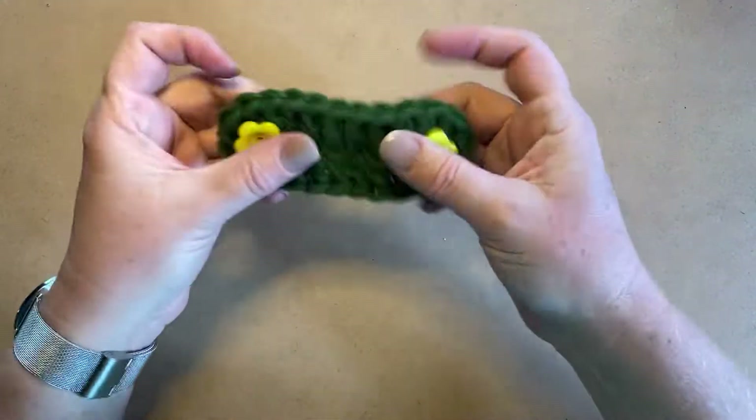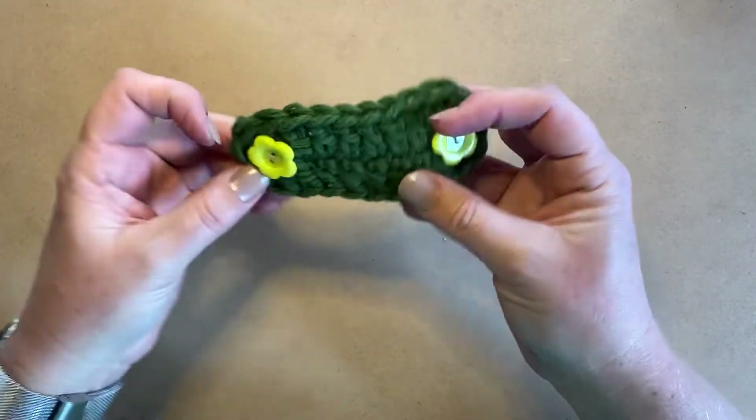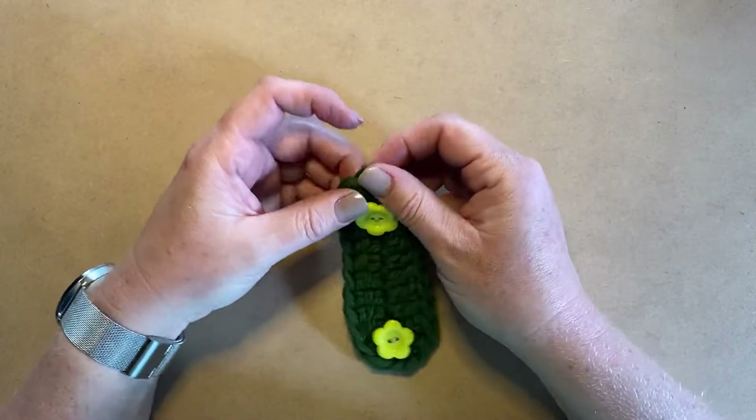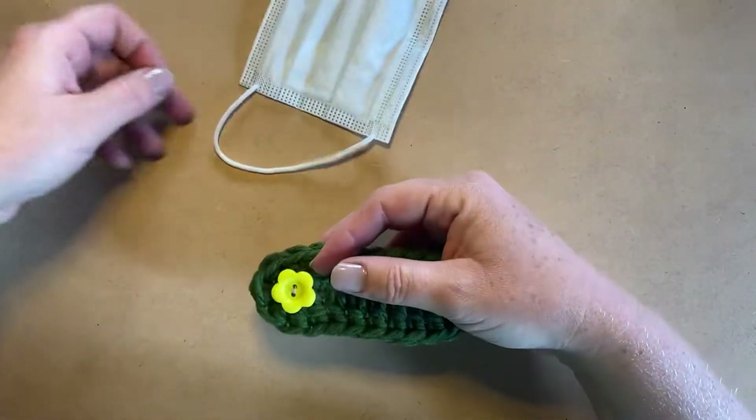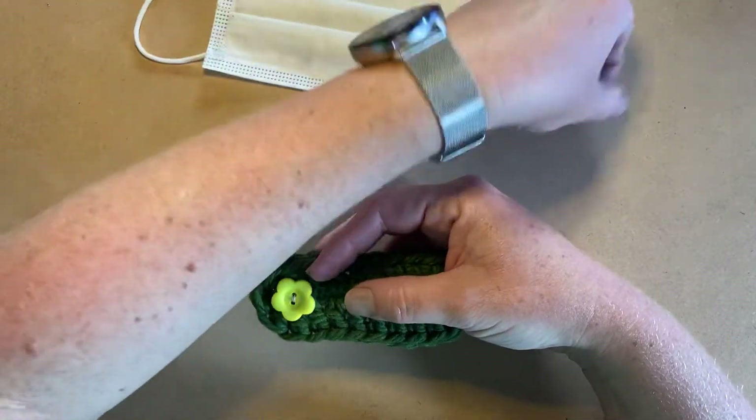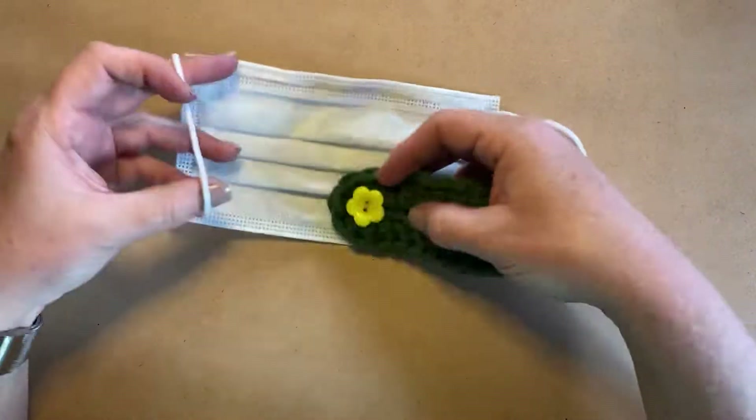Morning guys, Yolanda here. I want to show you quickly how to make these little ear protectors. We've had a request from the nurses at the local hospital — they are in need of something to protect their ears, and we found these on Pinterest.